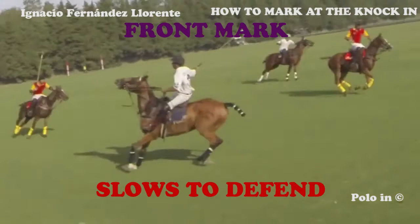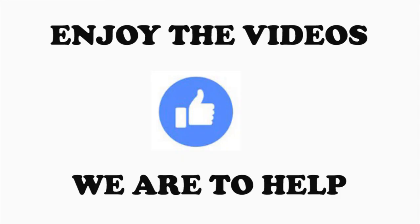I hope you enjoy PoloIn videos. Do not forget to click like. We are here to help and improve the understanding of the game, to help more people understand and play polo. Subscribe to our YouTube channel — PoloIn is often updated with many new videos. You shouldn't miss any of them. Thank you very much, and see you in the next video.